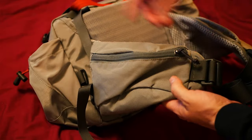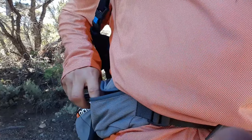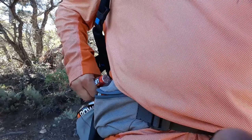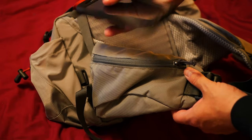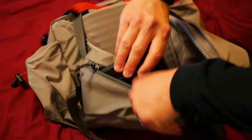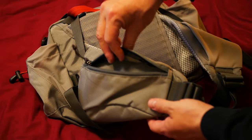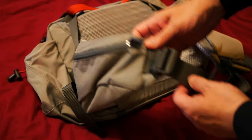On the other side, you've got the hip belt pocket. You can actually very easily with one hand get this pocket open and closed. Even with a large phone case, it fits in with absolutely no problem. If you're doing snacks or something like that, you can also easily access them while you're walking because this hip belt pocket actually works.